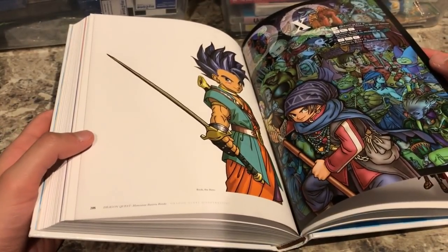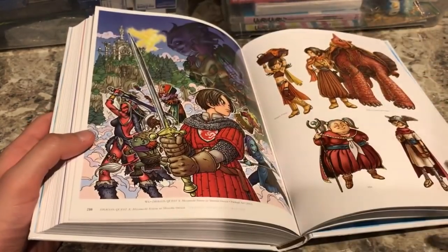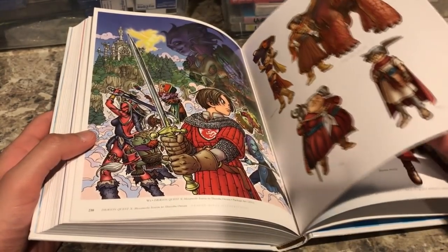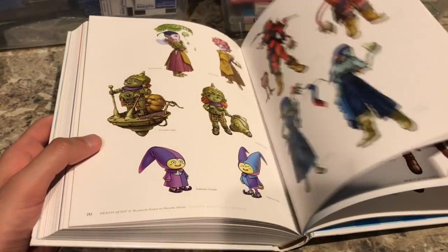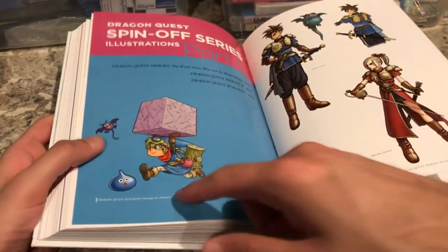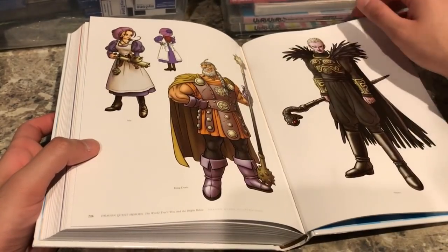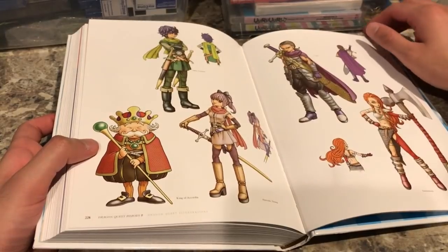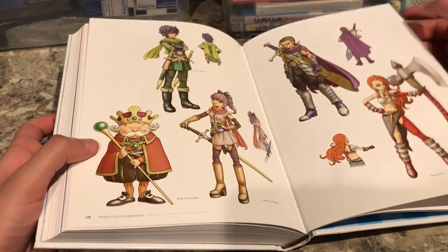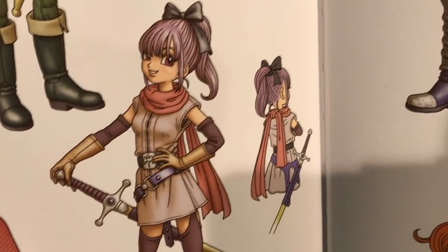Here we have some artwork from Dragon Quest 10, the MMO — pretty nice, but nothing we haven't really seen before since Dragon Quest 10 came out during a time when the internet was already prominent. There's also some Dragon Quest Heroes illustrations with nice character designs from Dragon Quest Heroes 2 — the characters look very nice.